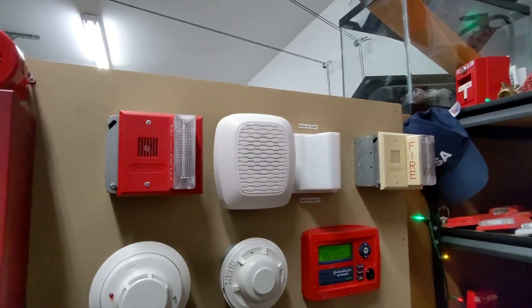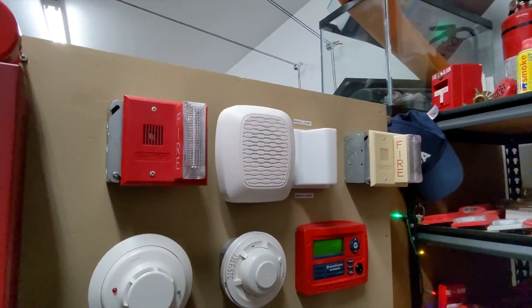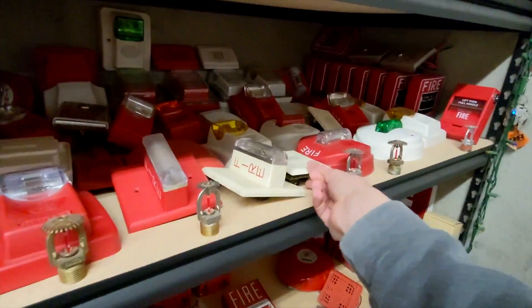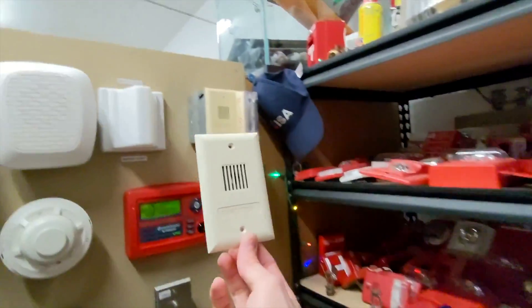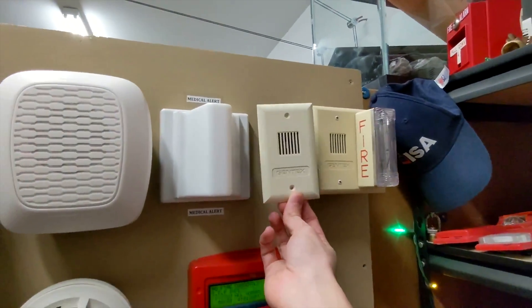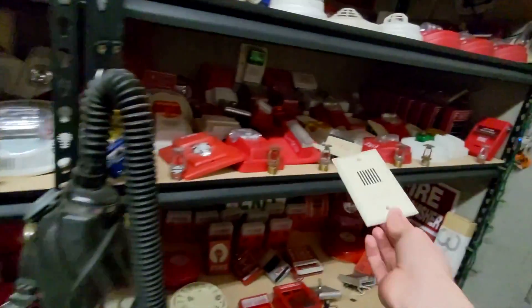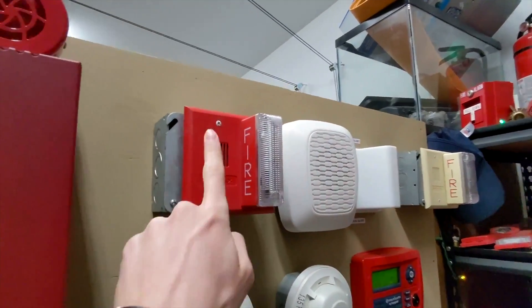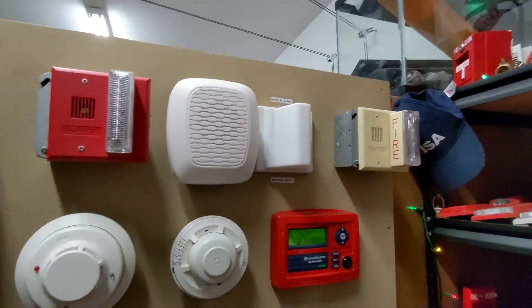Today we have two Gentex GX horn strobes, and these are really just a Gentex mini horn with a strobe attached to the side. So they sound just like a smoke alarm, but they also do flash. We have two of them, they're both set on March time, and at least the horns will be synced — the strobes won't be synced.